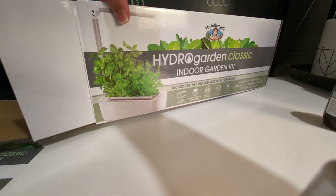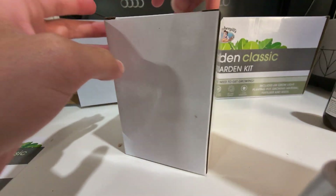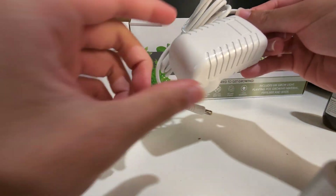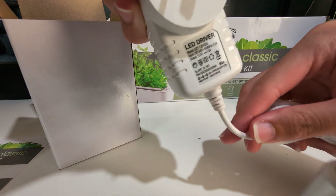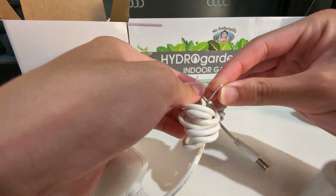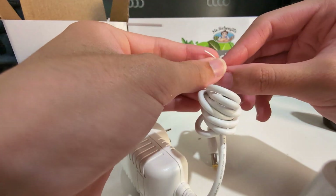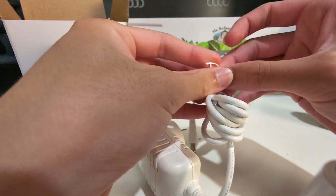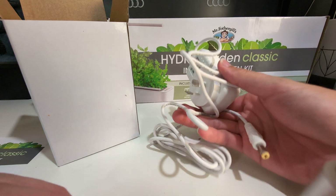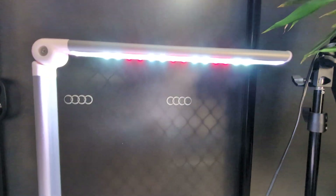Now we have another box — this is for the electricity I think. Opening this up you will see the charger in here. It's an LED driver. I need to untie this thing, there we go. I'm going to expand this and go ahead and plug this in and show you guys the end result.